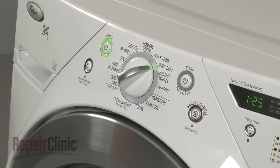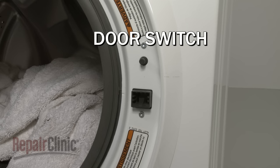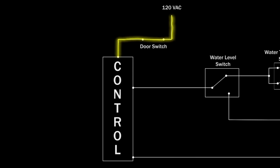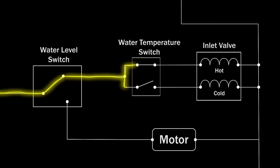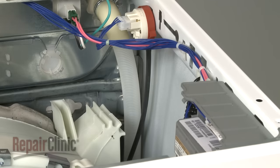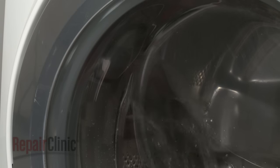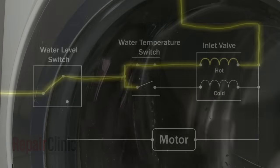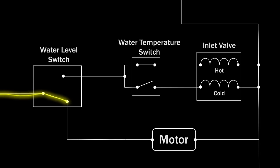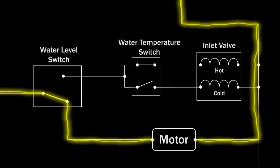Once the temperature and cycle options are chosen, the control or timer locks the door and the fill cycle begins. Be aware that the failure of the door switch may prevent the appliance from working properly. The control sends voltage to the water inlet valve, which opens, allowing water to fill the tub. The water level switch has a tube that connects to the side of the tub. As the tub fills with water, air pressure increases in the tube. When a sufficient amount of water has filled the tub, the pressure in the tube causes the water level switch to shut off the voltage to the inlet valve, closing it and stopping the water flow. The control or timer can then advance the cycle.